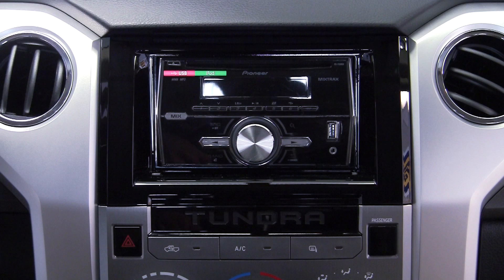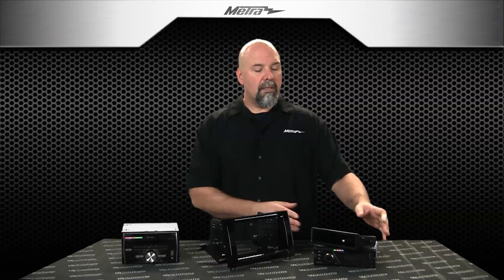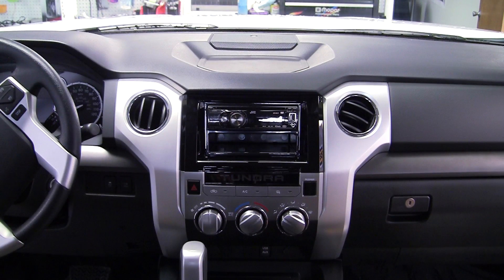The 958246HG is specifically for double-din installations. This nice little pocket here comes in with the 998246HG for single-din installations.